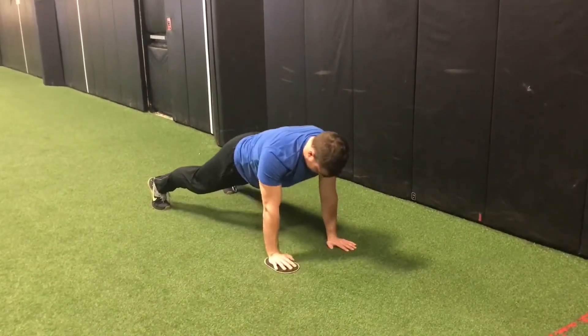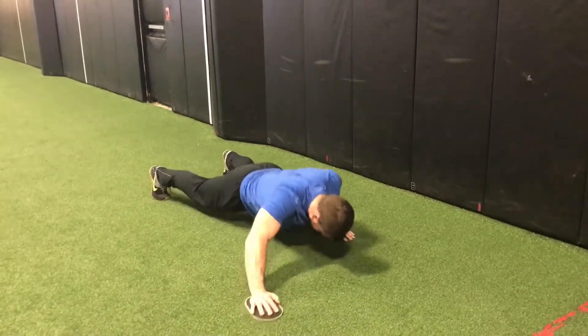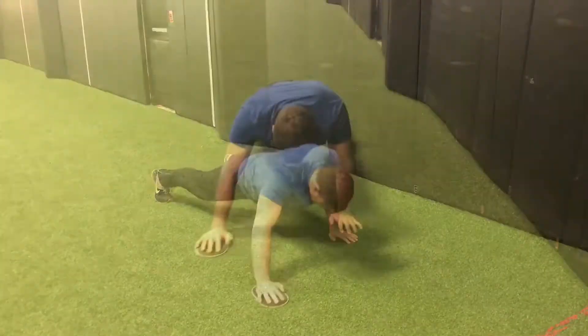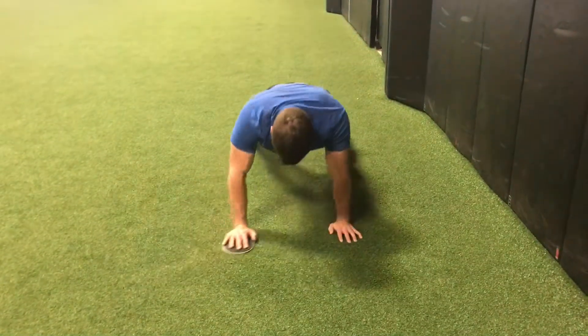With the hand that's placed on the slider, reach out at 45 degrees as you lower yourself down, keeping the non-slider arm close to the body and avoid sticking the elbow out wide. Push back up with the non-slider arm while pulling the slider arm back to the neutral position where it started.